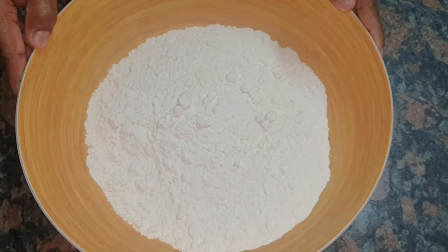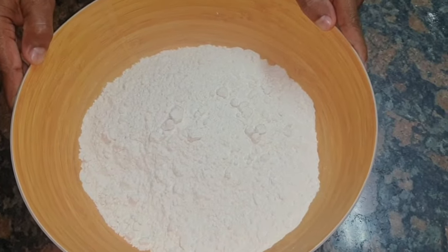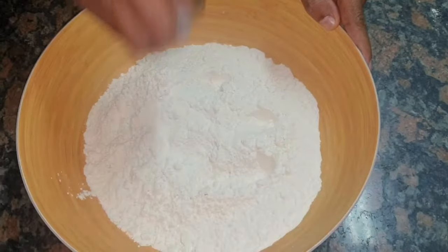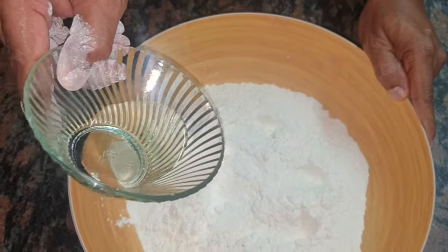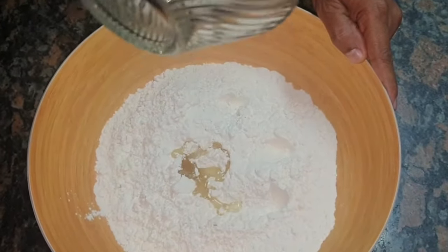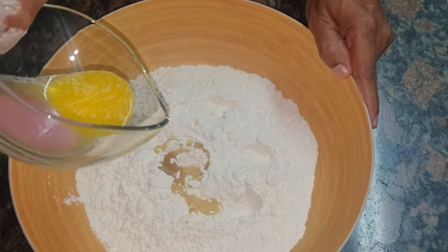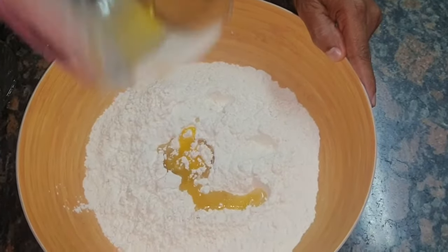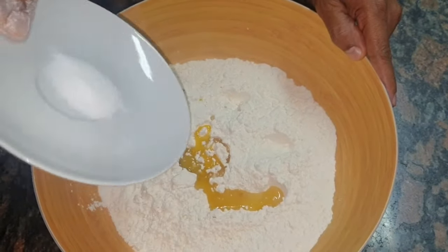Let's get started. Ingredients required are 750 grams of all-purpose cake flour, which I've put in a bowl. 2 tablespoons of all-purpose cooking oil — normal cooking oil — just added in the bowl. 2 tablespoons of salted butter. Add that in the bowl as well. And 1 flat teaspoon of salt.